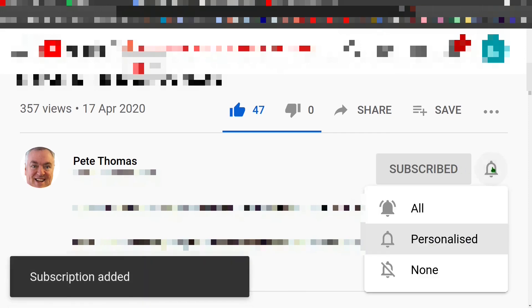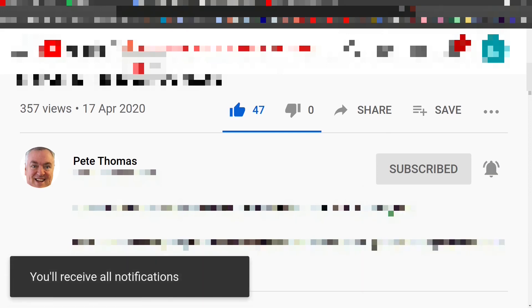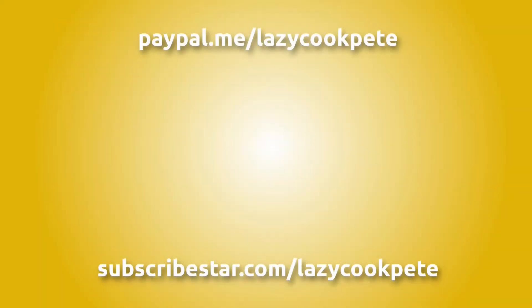To receive notifications for all my future videos, it would be great to hear from you in the comments and I'll try to get back to as many of you as possible. You may wish to check out these titles, or even help me out with a donation using the links in the description below the video. Thanks for watching.